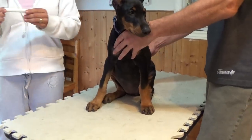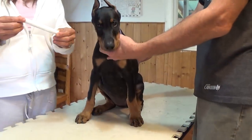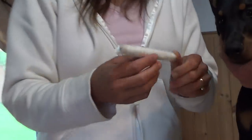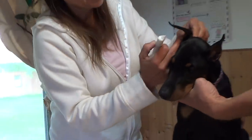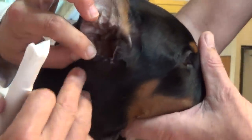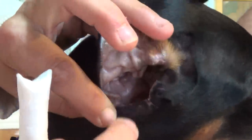So once you have your tampon ready, you're going to insert it in the ear. Pay particular attention to the little nub that's on the inside of the ear. Put it down as far as you can and then you must stretch the ear.